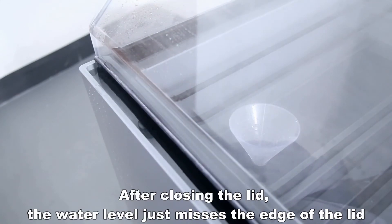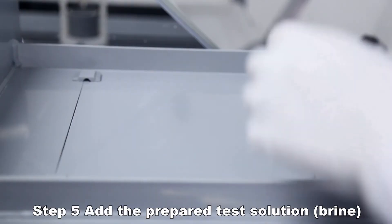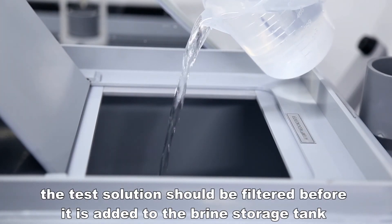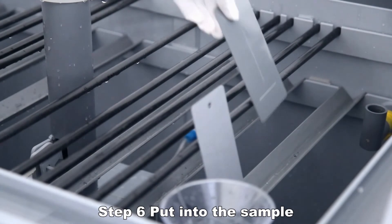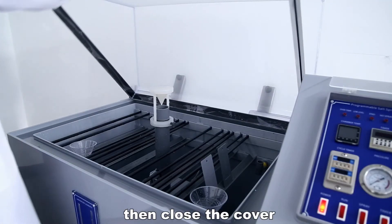After closing the lid, the water level should just reach the edge of the lid. Add the prepared test solution (brine). The test solution should be filtered before being added to the brine storage tank to prevent solid substances from clogging the nozzle. Place the samples so that the test surface of each sample is at a 20-degree (±5-degree) angle from vertical, then close the cover.